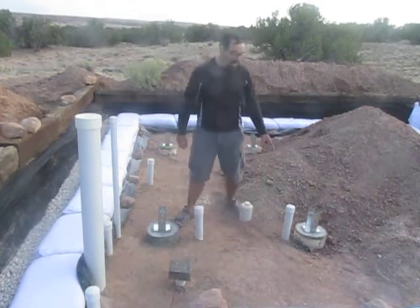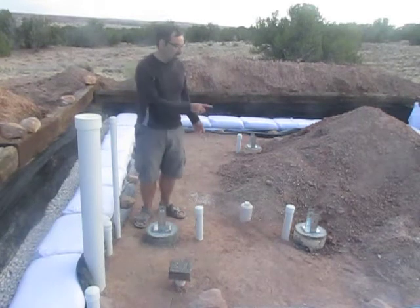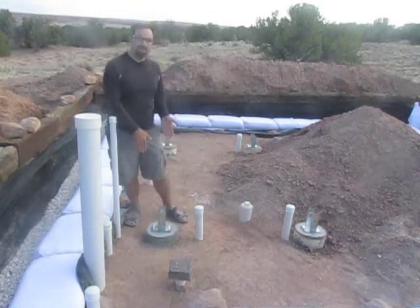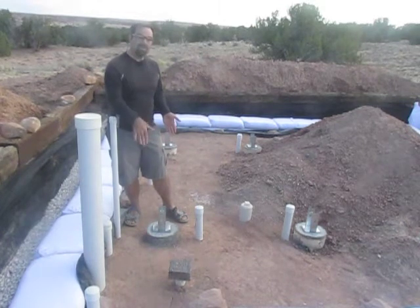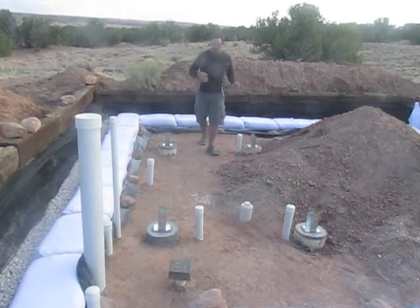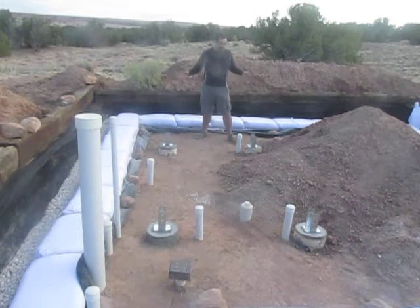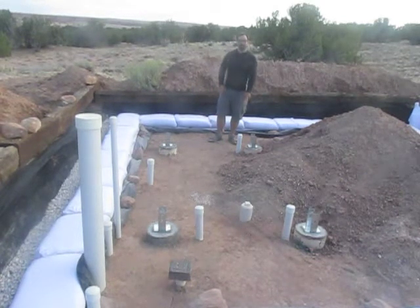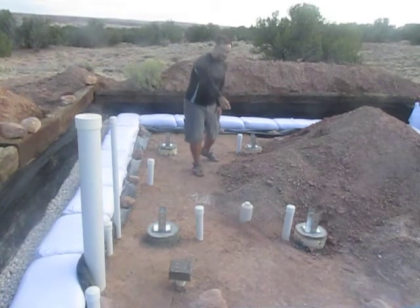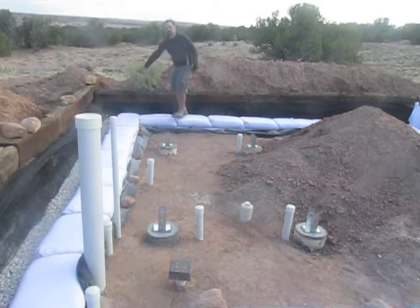Over here we have the normal bathroom sink with the mirror and all that — that drains there. This is just a vent for the system. These two anchors are going to hold up supports for the loft above and also act as a partition wall to separate the shower room from the kitchen. Here's the drain for the kitchen sink, and then moving further back we have another partition wall and everybody's favorite — the composting toilet room. This is the drain for the hand-washing sink in the composting toilet room.